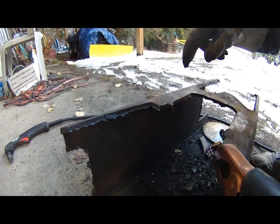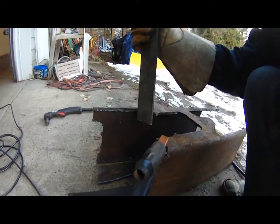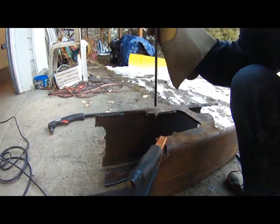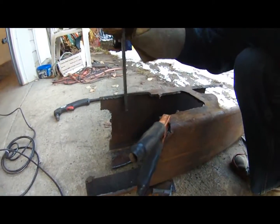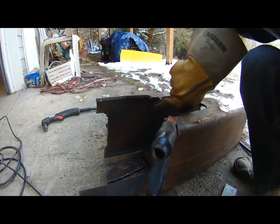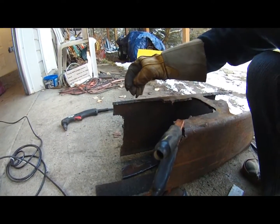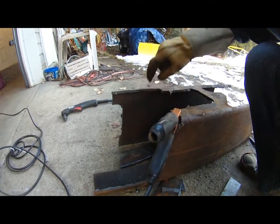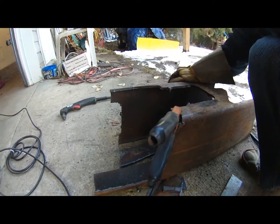It doesn't look too jagged. I'll just chip the slag away here - there, most of the slag is gone now and we've got a fairly straight edge right here. Over here is a bit jumpy because I wasn't able to hold my hand very steady, kind of holding the torch in the air freely and it was a little shaky. But where I was able to hold it well it's not bad at all.